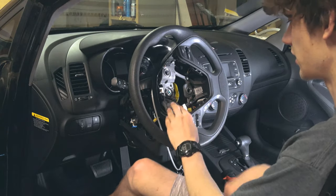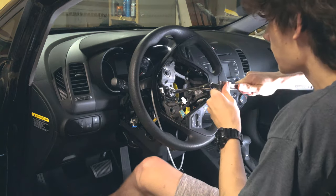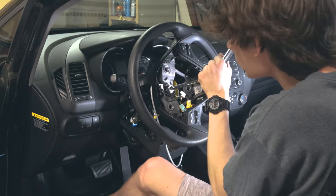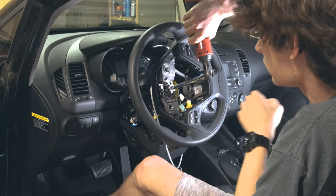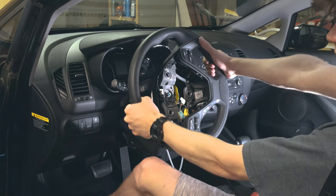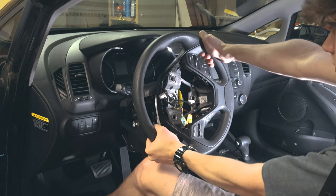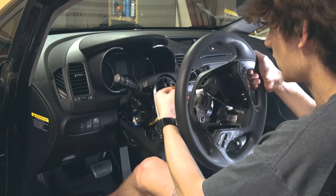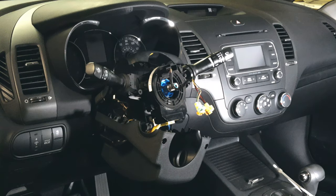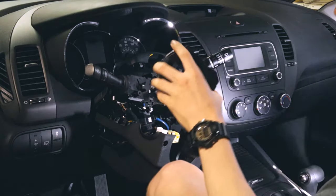Now I'll take off the steering wheel — it has a 21mm bolt in the middle. Let's see if I can get this off — there we go. So this spinning part is the clock spring.